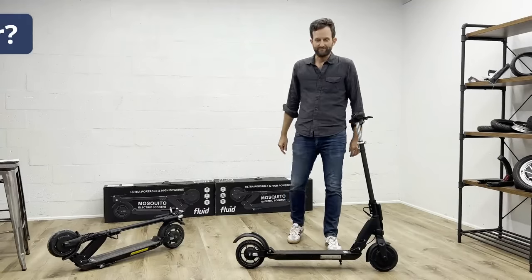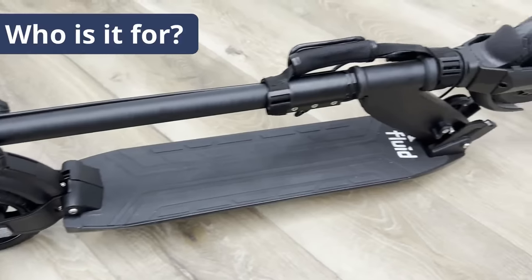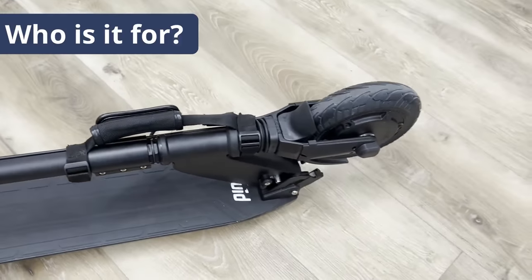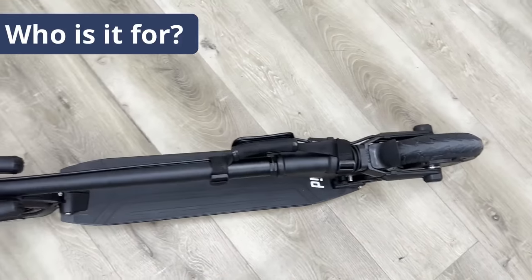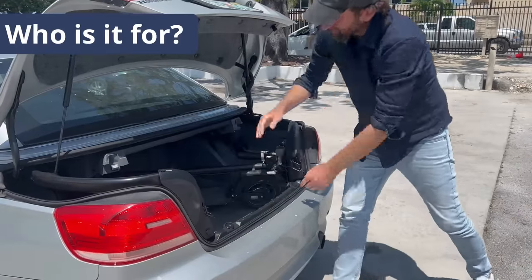First of all, who is it for? Everybody who is looking for an ultra-portable scooter without sacrificing performance. Due to its small footprint, you can take it anywhere — to your place of work, onto a train, you can carry it up a few flights of stairs, and you can even fit it into the smallest trunk.